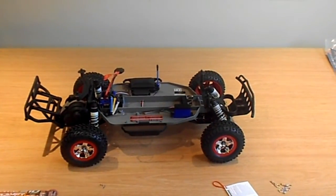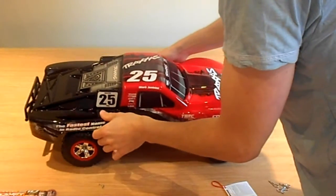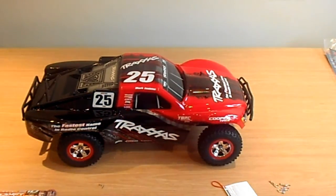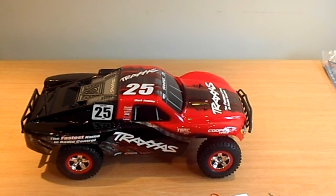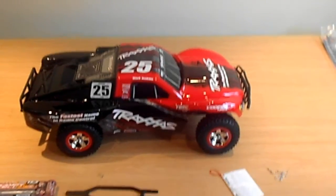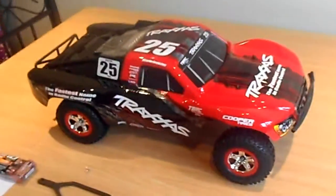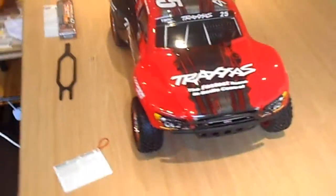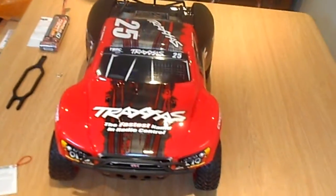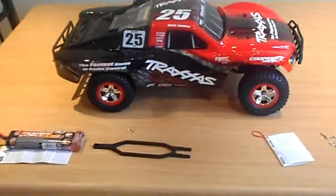Popping the lid back on. This is the Traxxas Slash two-wheel drive VXL — I'm quite impressed with it, it looks pretty neat.